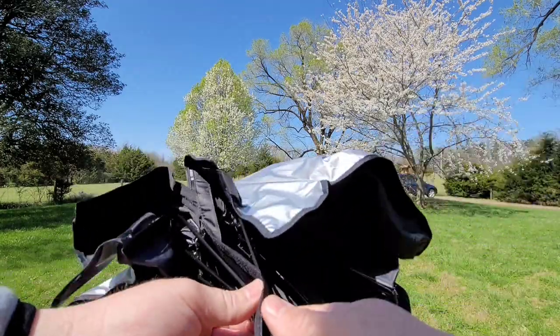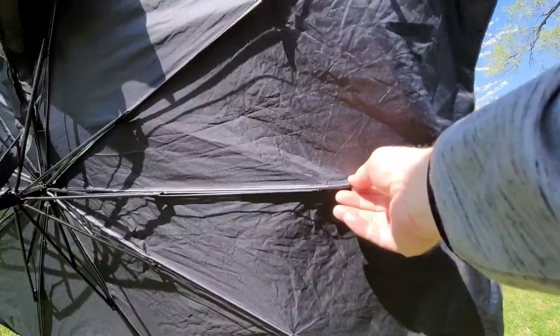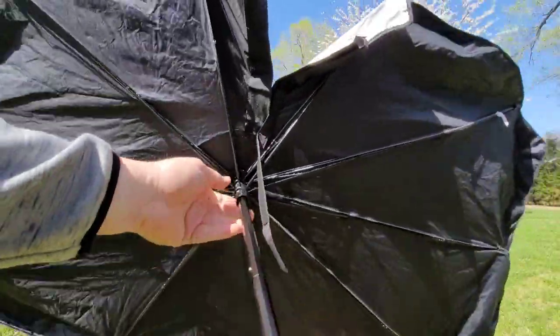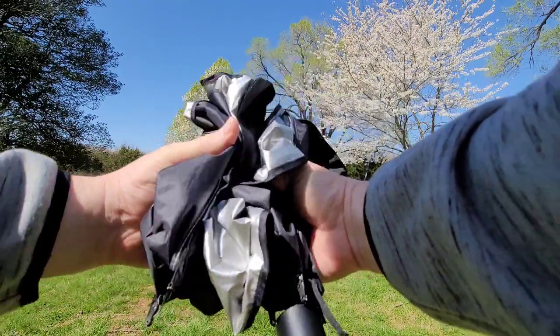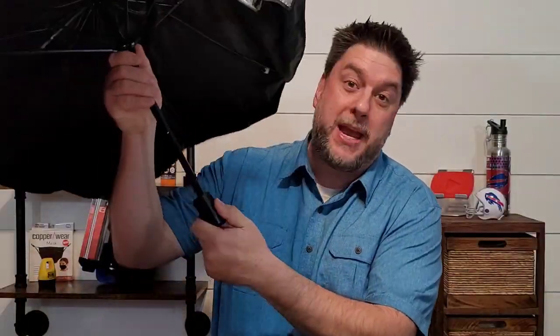After opening and closing it many times, it gets more and more difficult to close. These spoke parts start to bend, which gets a little frustrating — when you go to close it, it just sort of flops and you actually have to pull it back up together. It definitely wears down with extended use.